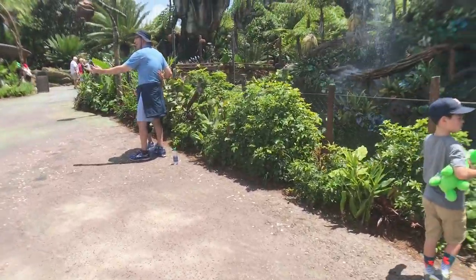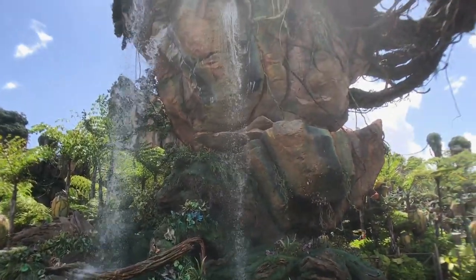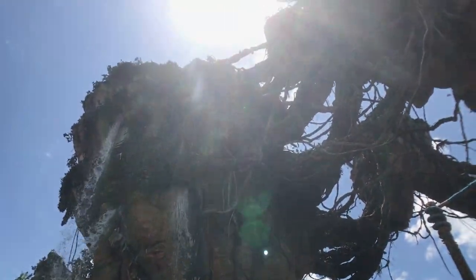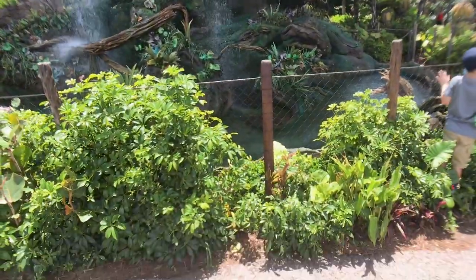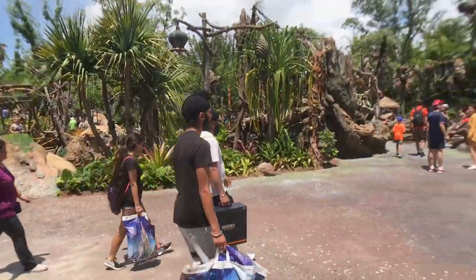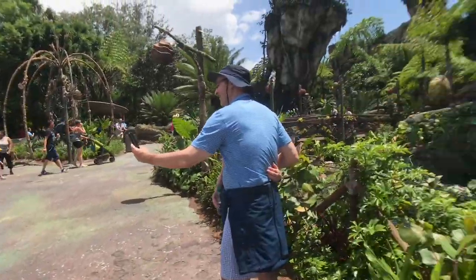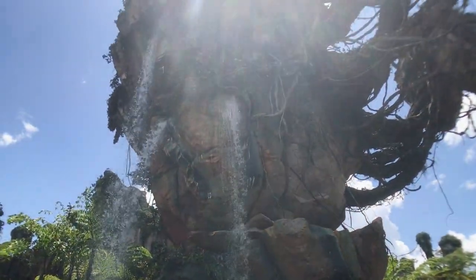Another really good thing about Pandora is that most of the stuff shoots upwards, so you don't have to worry about having people inside the shot. For example, here's one of the flying mountains — if you park right here on the bottom and set up your tripod, you won't get any of the people in the shot. You can see this place is packed, but shoot upwards and look how cool this is going to look.